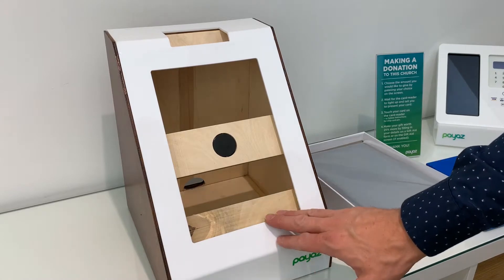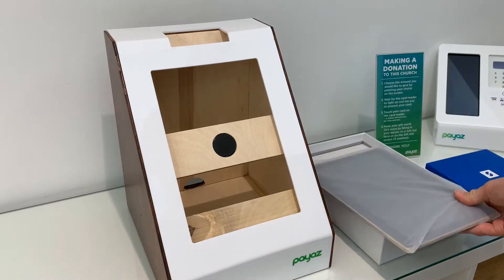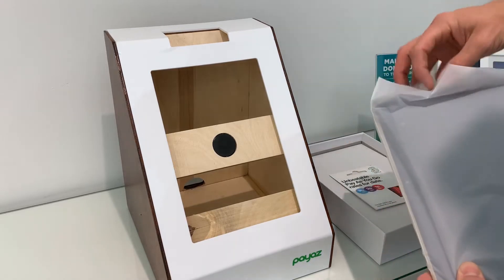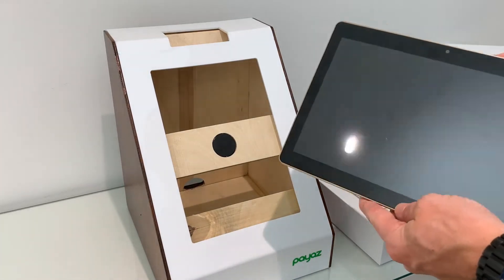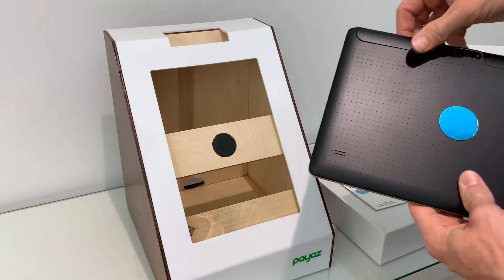You have your giving station, and you will receive a tablet and a SumUp reader. The first stage is to set up the tablet. It comes in some packaging like this. Depending on whether you want to run it with Wi-Fi or a SIM card, you may need to install the SIM card in the back.